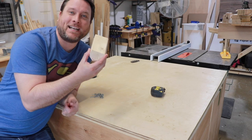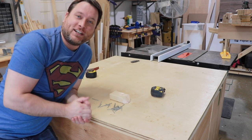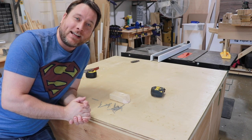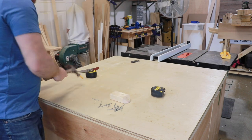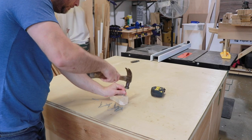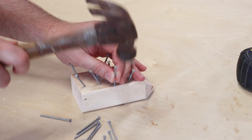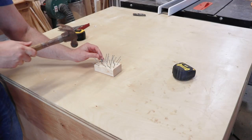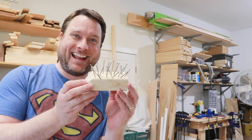We have the body of our hedgehog and we have a few nails. What you're going to do is just take these nails and randomly nail them into that piece of wood — that's going to give him the hedgehog look. Starting to look like a hedgehog!